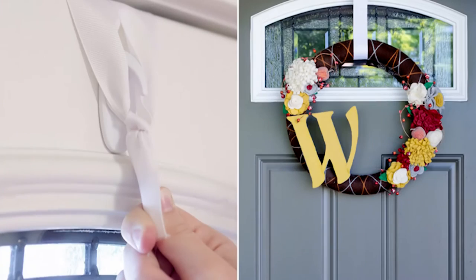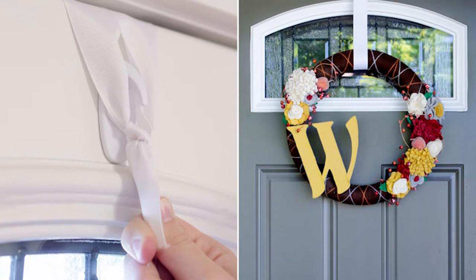Number four: using the same white hooks, you can apply one upside down for hanging a welcome wreath by a ribbon over your front door. Wreaths have become popular year round, especially this time of year in the holiday season.